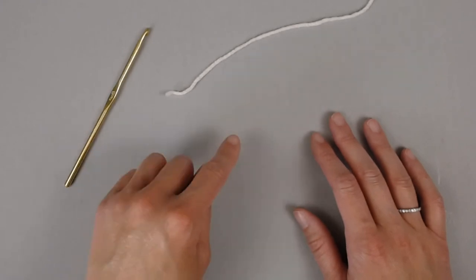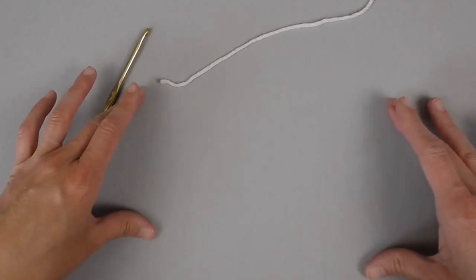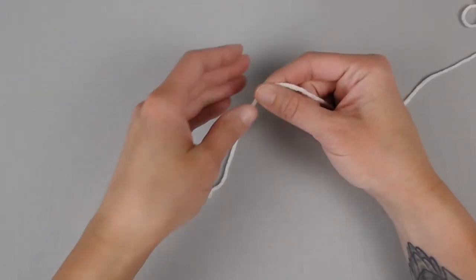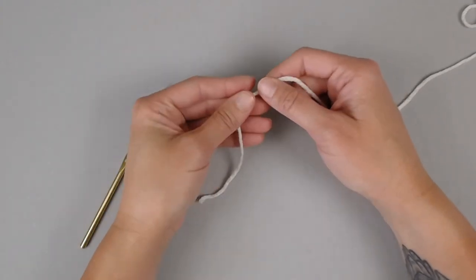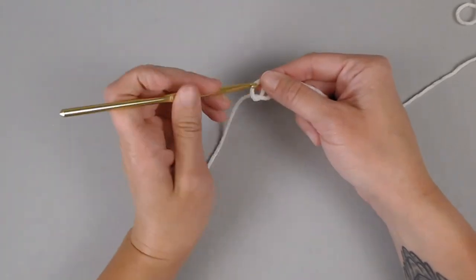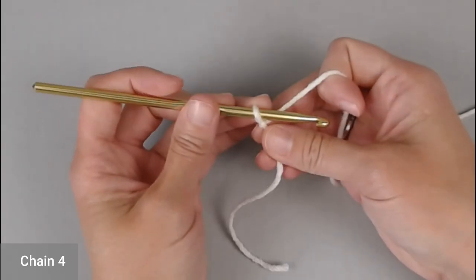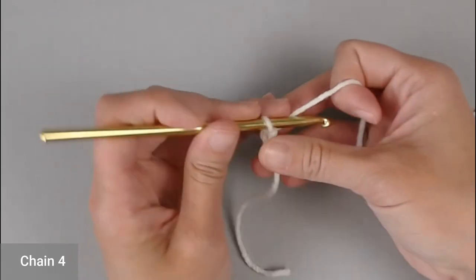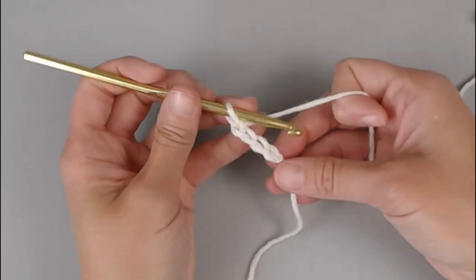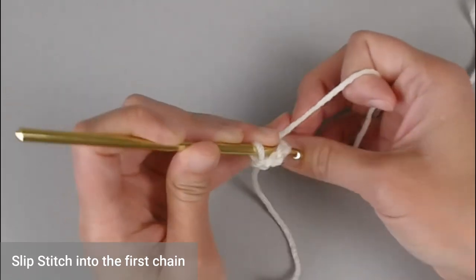This granny square is worked in rounds. We begin in the very center and then work our way out. Taking your yarn, starting with a tail long enough to weave in your ends, create your slip knot, attach your crochet hook, and we are ready to go. Start by chaining four — one, two, three, four. Slip stitch into the very first chain to create a circle or a ring.